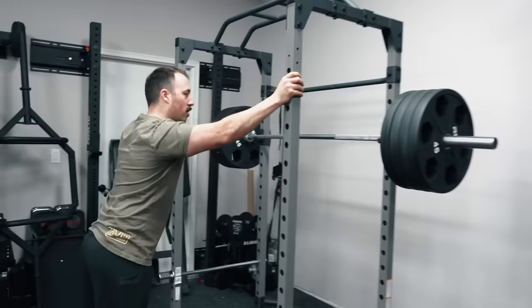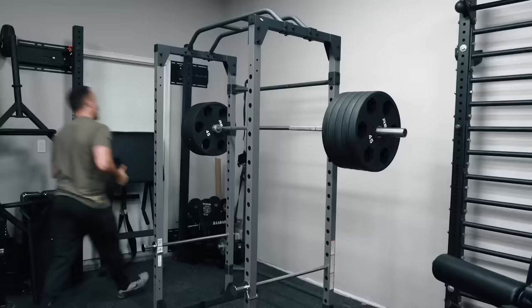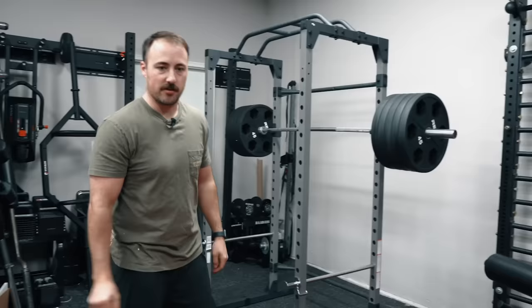We're getting some wobble. I think the biggest worry would be it falling backwards, but because it's got that flat foot, I think we'll be fine. Okay — that's 495 right there. 495 pounds. But wait, there's more. We must do more.